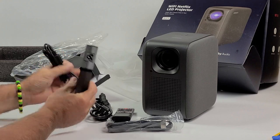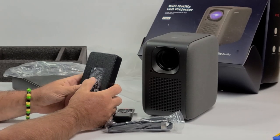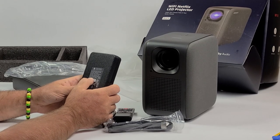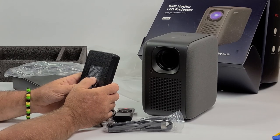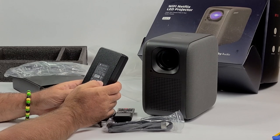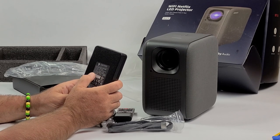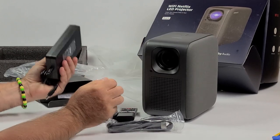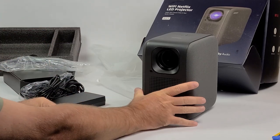Another thing I like about this projector is that the power converter is not built-in, so potentially for an off-grid system, I can work with it. It says here 19 volts at 6.32 amps — it's 120 watts. That's a little more than I thought it would be. So if you don't have AC, you could probably just come up with that some other way from a battery. There you have it.